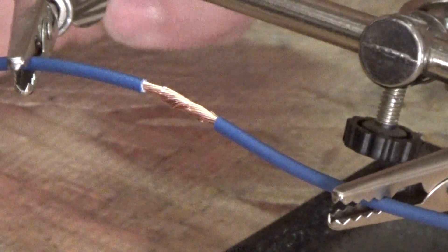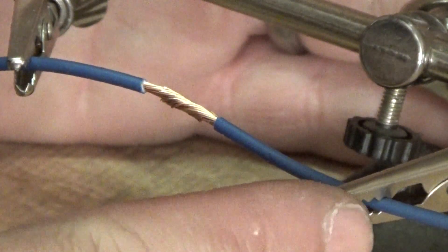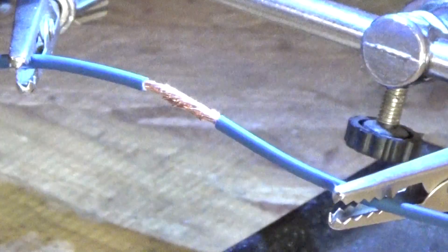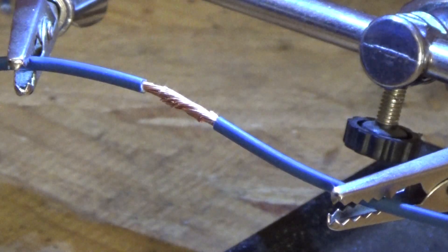We've got it clipped up in our helping hands here — you can see the two alligator clips holding it. We're going to turn the light on for the helping hands, which just gives us a little better illumination.